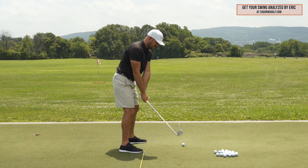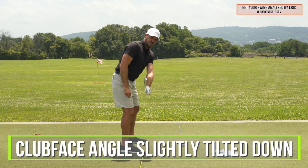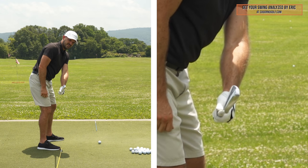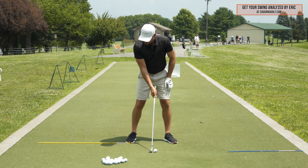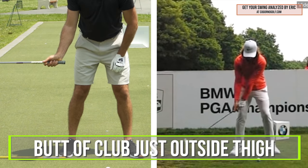Slightly outside of the toe line is fine. In terms of club face angle, I like to see the club slightly tilted down — that means the toe would be slightly in front of the heel. Toe behind the heel is generally bad news. From the face-on angle, by the time the club gets parallel to the ground, I like to see the butt of the club just outside the thigh.